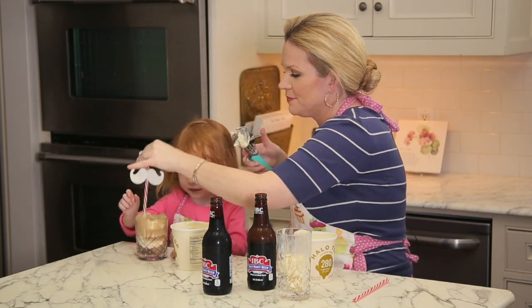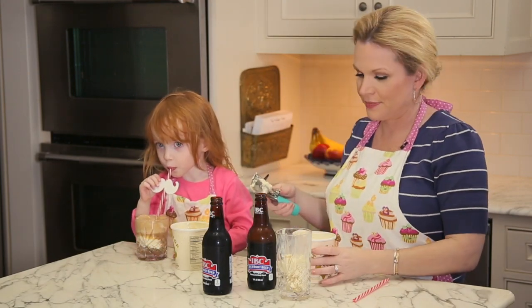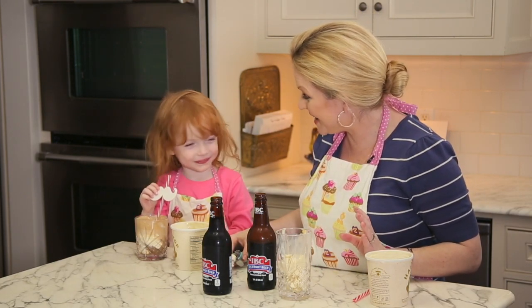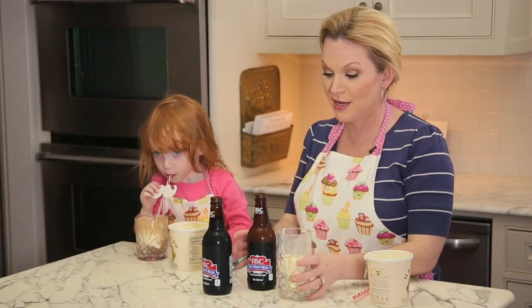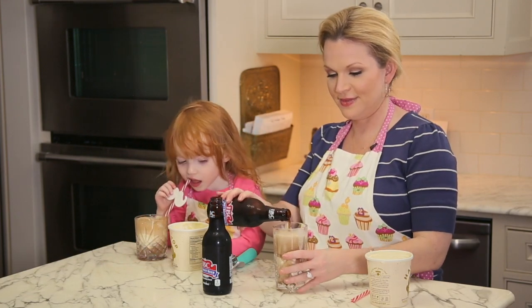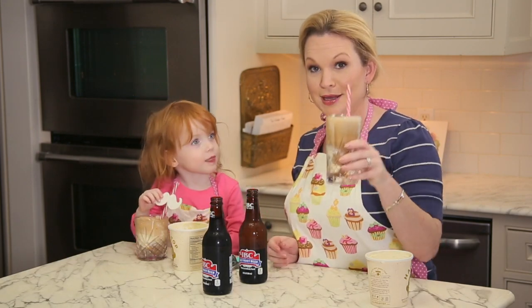All right, there we go. Tell me how you like that, baby. Is that better? Do you like that? Yay! She seems to be all smiles. Let me make me one as well. There you go. Enjoy.